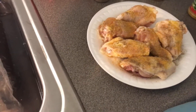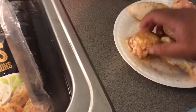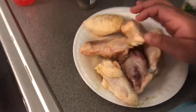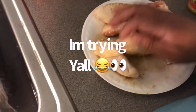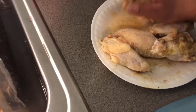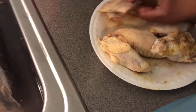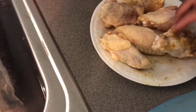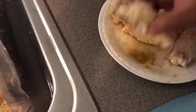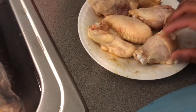I got that going and I'll just give it a toss. I already washed my chicken before I put the seasoning on. So we're going to flip it over and season the back side — same method.